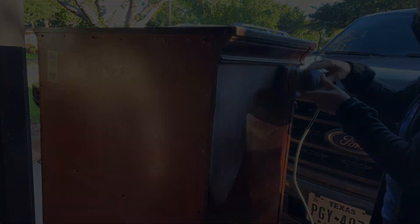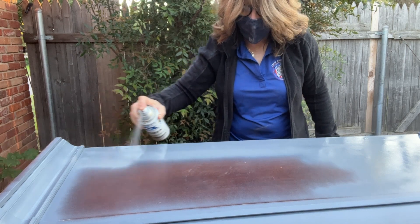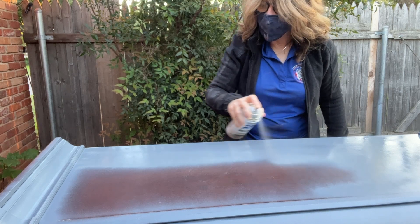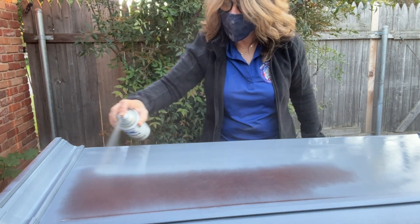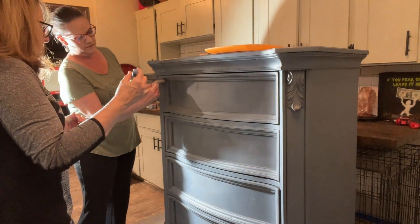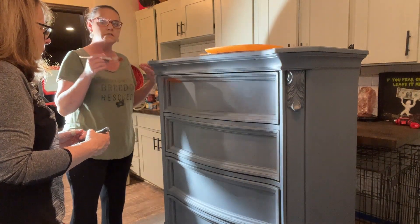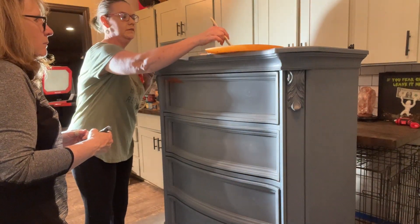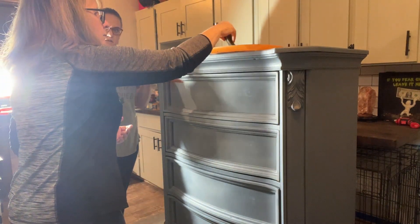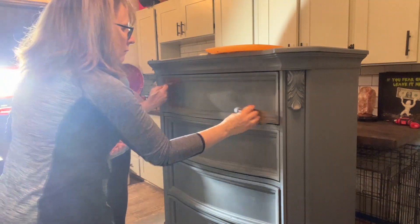I'll be priming this piece before paint using my go-to Rust-Oleum spray primer. And here's the segue to the New Year Challenge, where I'm actually trying a technique that I've never done before. I had my friend Audrey come over and give me some lessons on painting techniques, because this layering multicolor paint style is just something that I've never done, and it unnerves me.